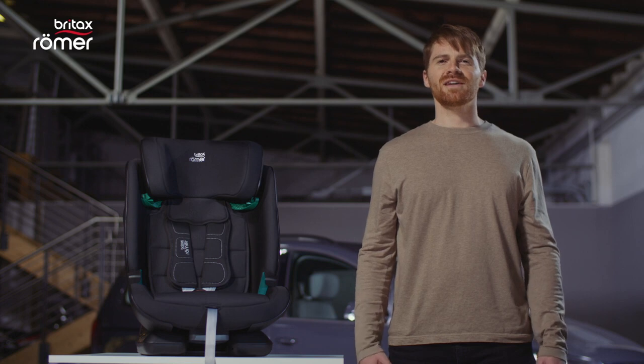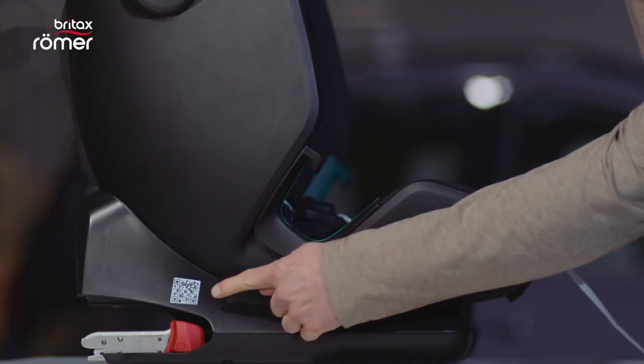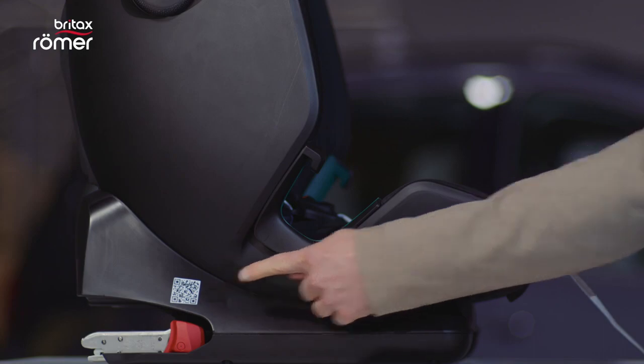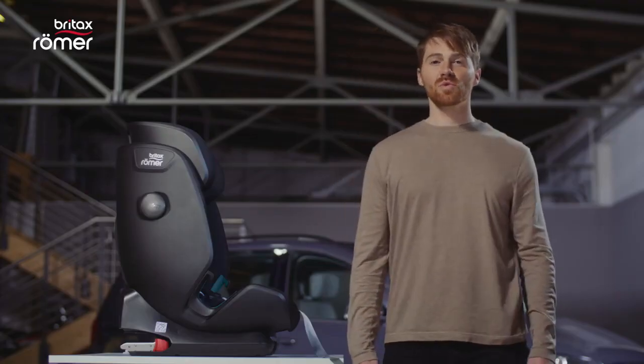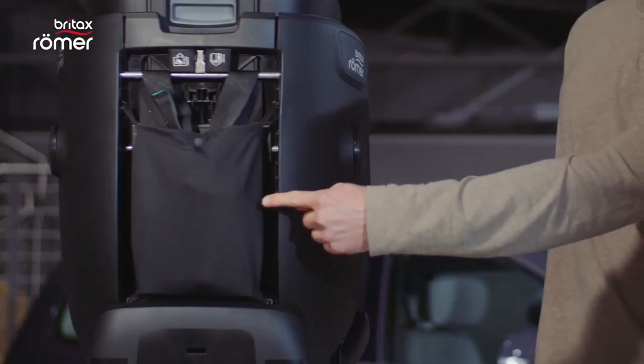Hello, my name is Stefan and today I will show you the ADVANCE-FIX iSize. Before we install it in the car, let's have a look at the features and benefits. To get you started, this QR code will take you directly to the product website. You can also find all the information you need in the user guide, which is located right here.